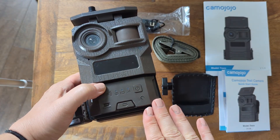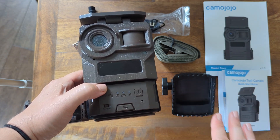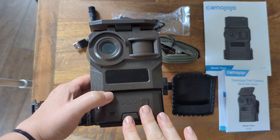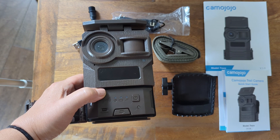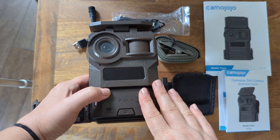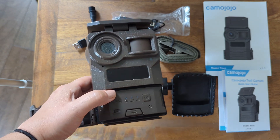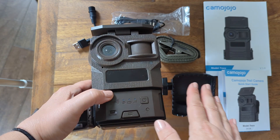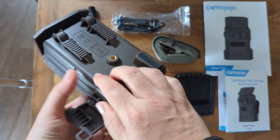Once you've done the app pairing, they do have a seven-day free trial on the subscription to send images to your phone. That's one of the coolest features — being able to live view and get notifications on your phone instead of having to physically retrieve a memory card like some other trail cameras I have. It's really nice, especially for security reasons, and just to have it right on your phone at all times.